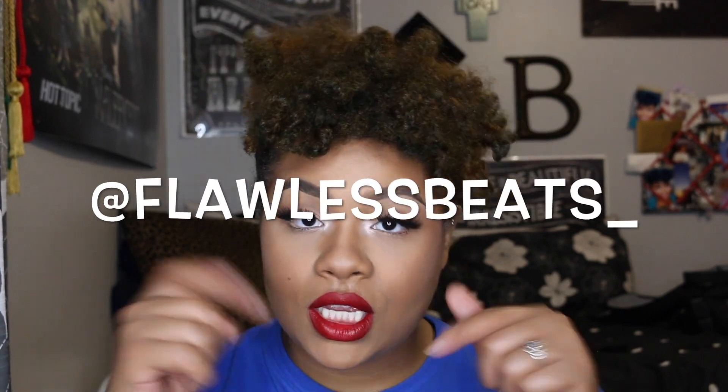Hi you guys and welcome back to my channel. It has been a minute, but here I am bringing you a back-to-school makeup tutorial on this look right here. This look is also in collaboration with Flawless Beauty — I will link her channel and Instagram and all her information down below so you can go check her out. I'm happy to be back, I hope you guys enjoy this tutorial, and without further ado let's get started.